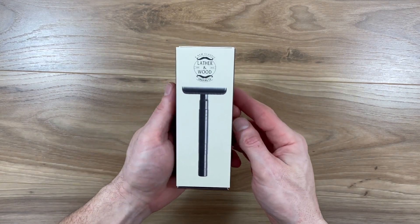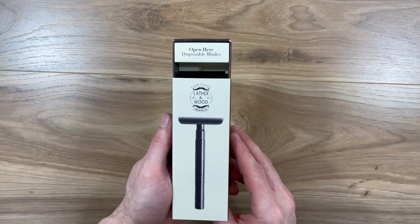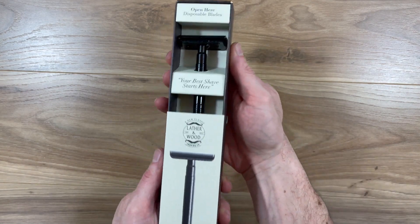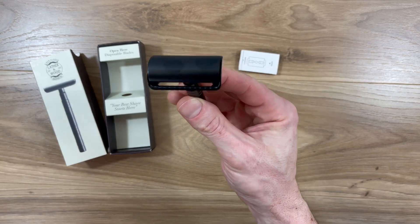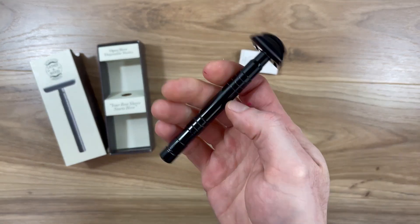If you're in search of a low-cost solution to your shaving needs, you have to check out this stylish razor from Lather & Wood. The packaging of this razor is beautiful. The first thing you notice when you pick up this razor is how well it's made — it has some real weight to it and is very well balanced.